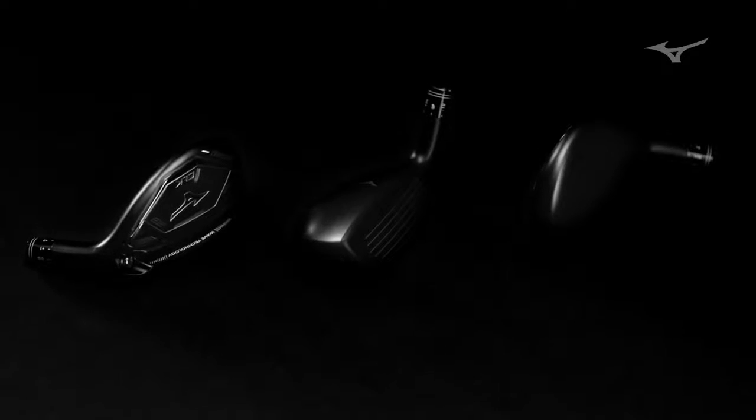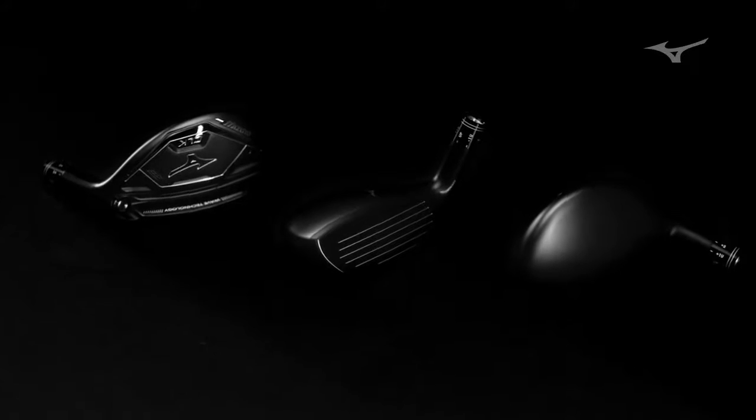It doesn't have that big bulbous profile of a wood. This looks like a club that's still workable. The transition from the leading edge to the hosel is unique to a hybrid, so it's a different look that flows into an iron set but still launches the ball easy.